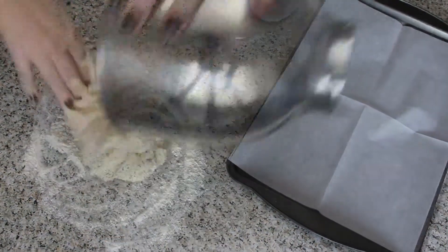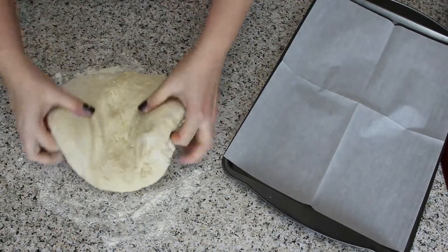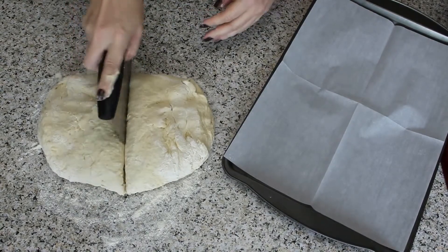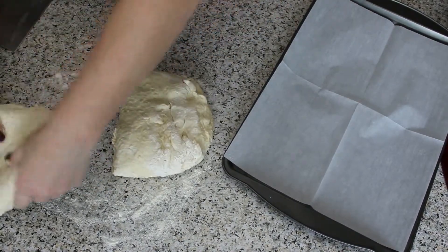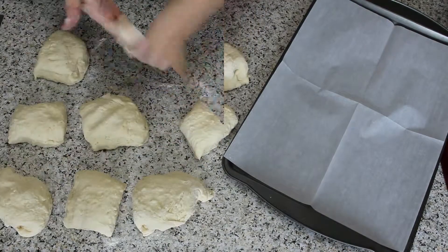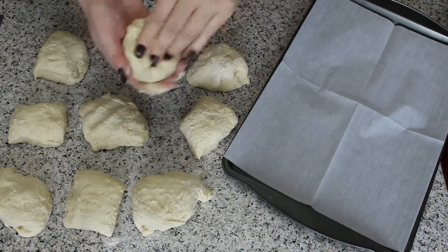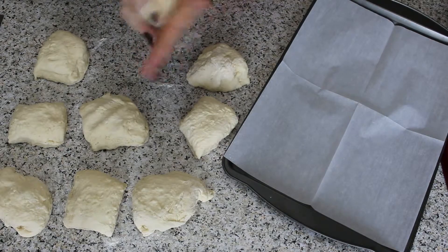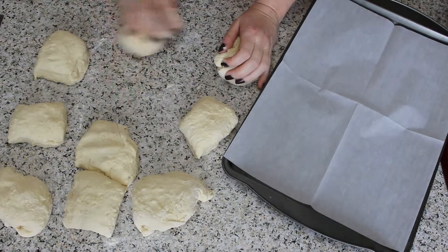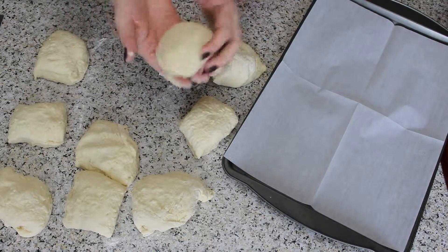Now you are ready to form the rolls. I need large rolls today so I will form only about 9, but you can easily get 15 out of this recipe. Pinch the dough into a ball and roll it on the countertop with the palm of your hand, then flatten it slightly. The dough is very easy to work with — it is not sticky at all. This makes it a great recipe if you want to involve little children, as there is no messy dough cleanup necessary.